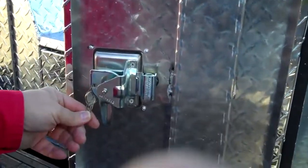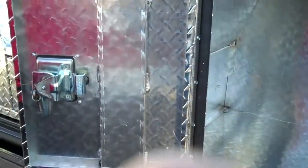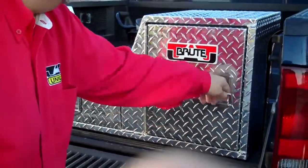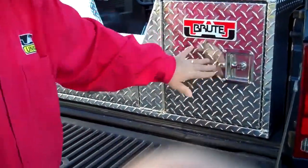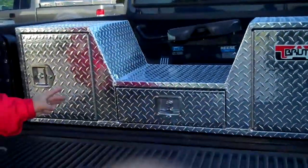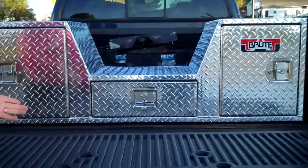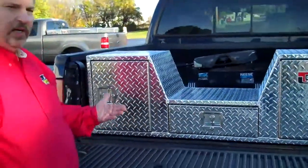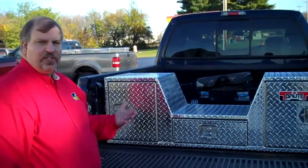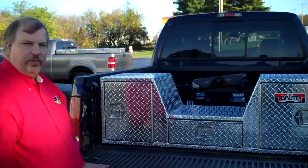All our doors come with extra keys, so you should have plenty of keys for your unit. Everything is keyed alike — that's very important, so you're not having to have more than one key per unit. This unit is model RB257D. If you need more information, you can visit our website at www.uniquetruckaccessories.com and watch this video and many others in our fifth wheel products.